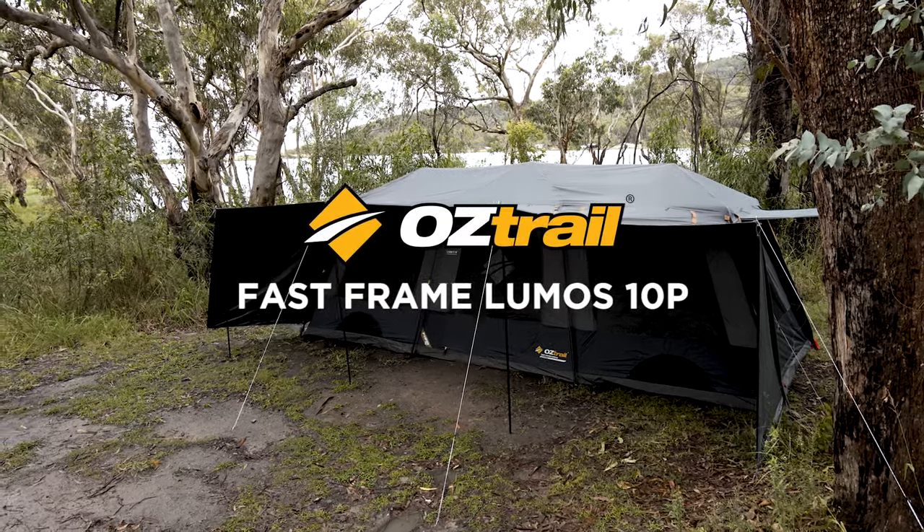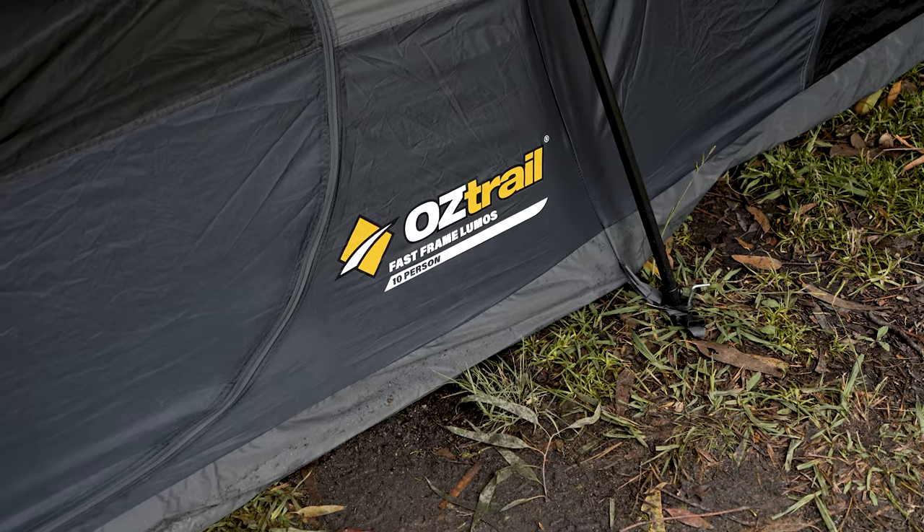If you're looking for the ideal fast-up easy-down family tent, this tent has everything you're looking for. It's the Austral Fast Frame 10P Lumos, and we're going to go through some of the features now.